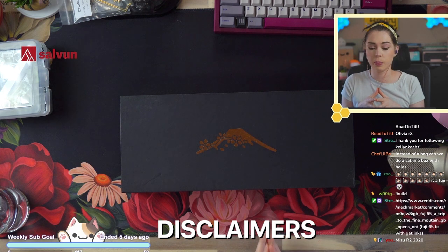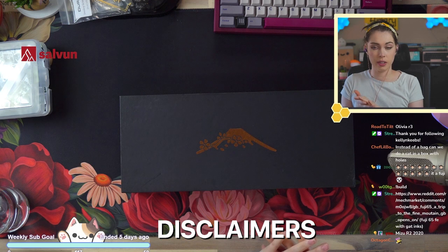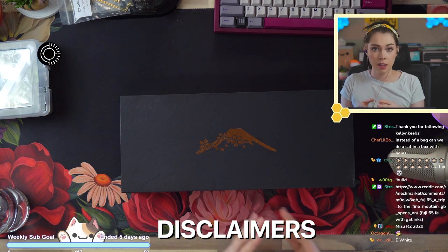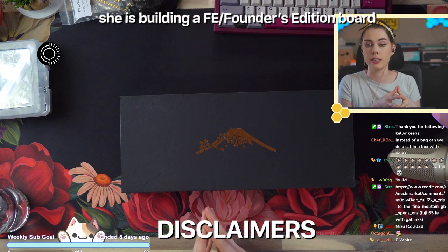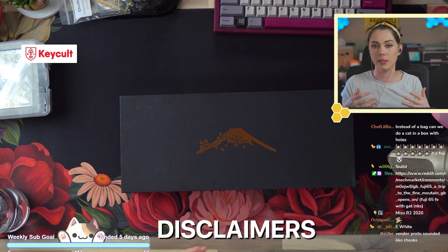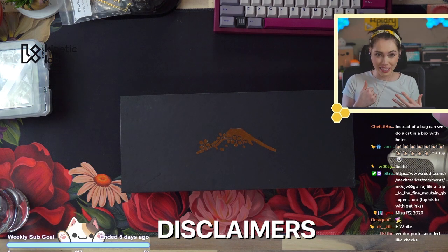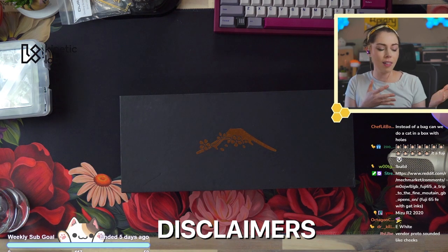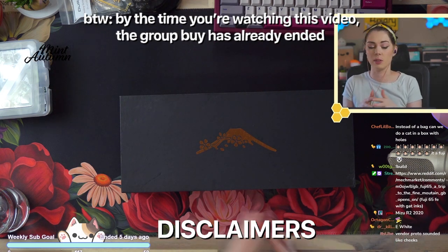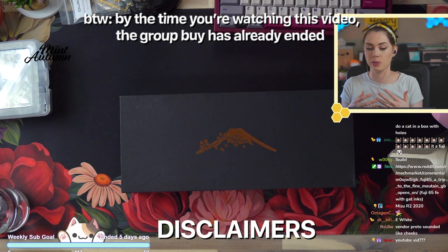Keep in mind the price point of this board. The way I'll be reviewing it: I'll review the finish according to the fact that it is FE, but the sound and feel I will review according to the standard edition price. Also keep in mind this isn't really a review stream — I'm literally building it and typing it for the first time. This is more of a first impressions. I'll be able to flesh out my thoughts more in the coming days when I have more than 10 seconds to type on it. I'm allowed to change my mind as I use it more.